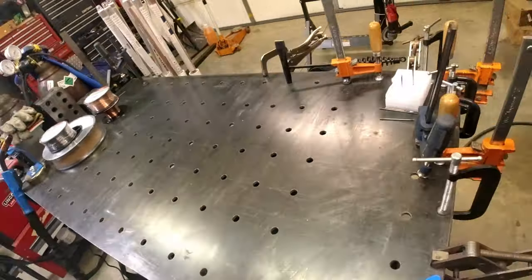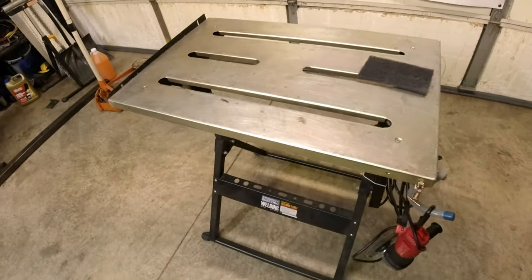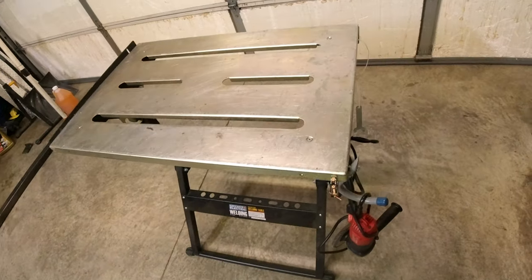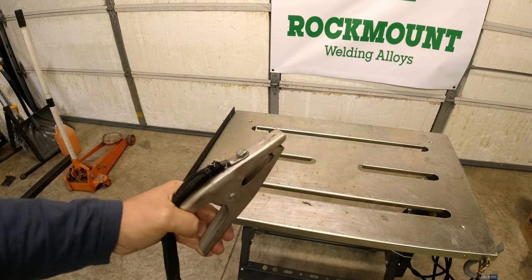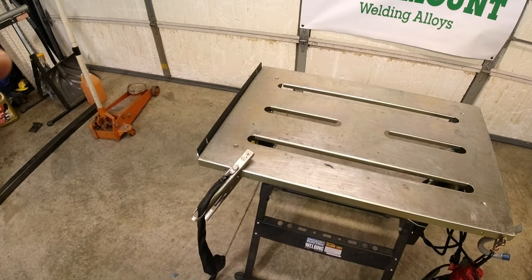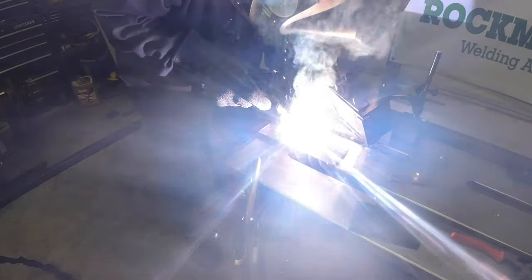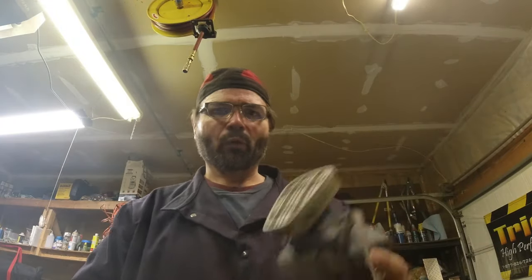Before you start welding you need something to weld on — some kind of steel table. It doesn't have to be very deluxe; you can buy one at Harbor Freight, Northern Tool, or Amazon. Before you start, always have your ground clamp whether you're clamping it to your table or your workpiece. If you're getting a bad ground, the weld will never start, or you'll start getting a pulse where it's on and off repeatedly.